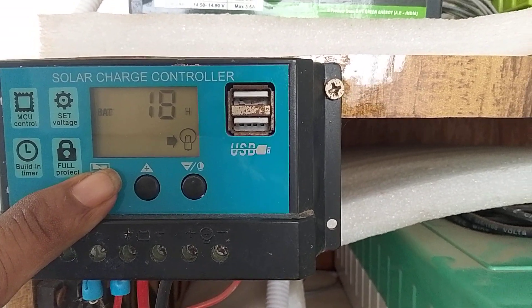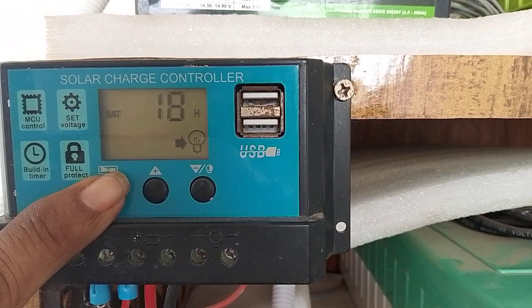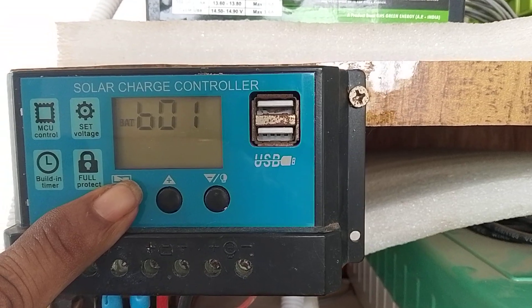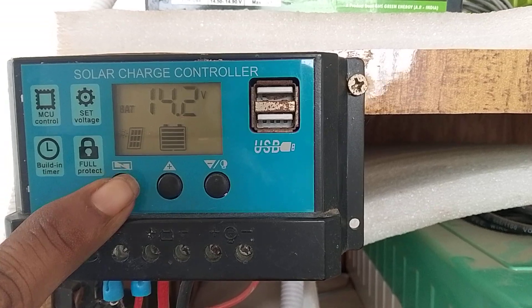At evening 6 PM the load will turn on automatically. B01 means lead acid battery. Thank you.